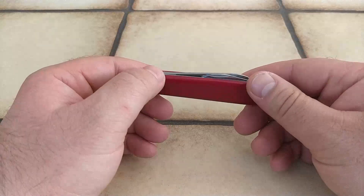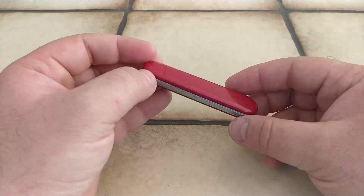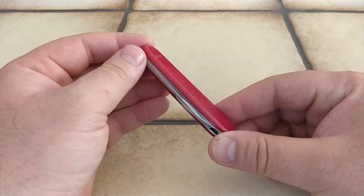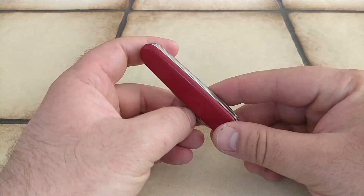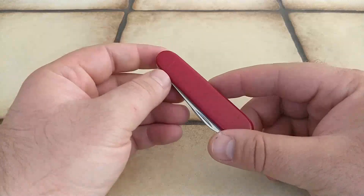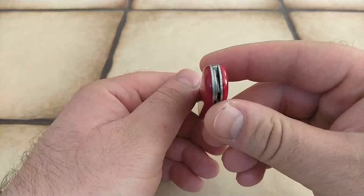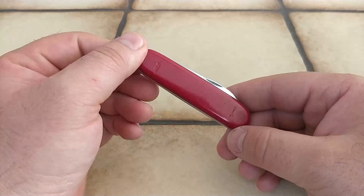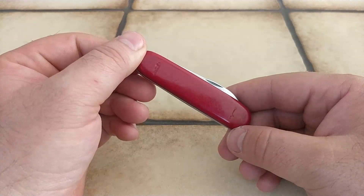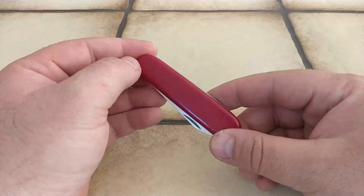Hi guys, this is gonna be a short one. This is an old version of Bantam — basically another great flea market find. This knife is probably from the 90s, late 80s, early 90s maybe.